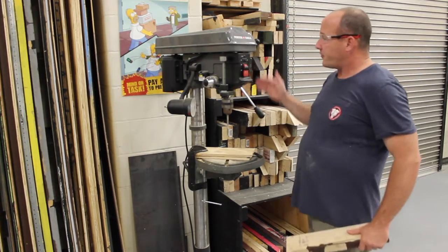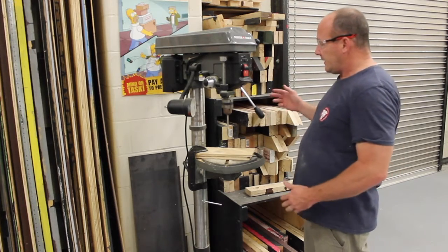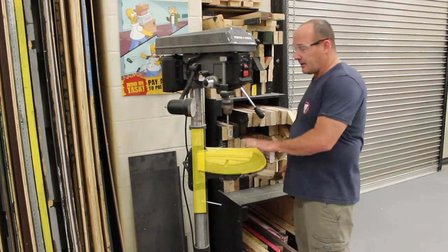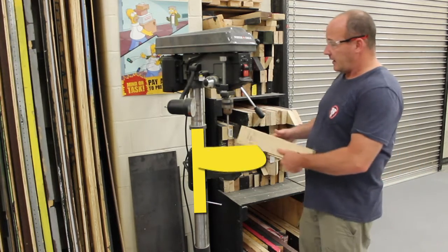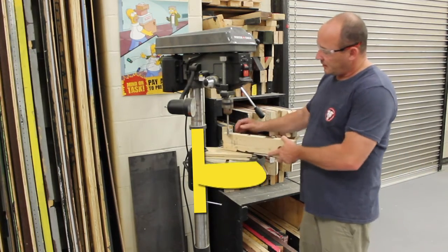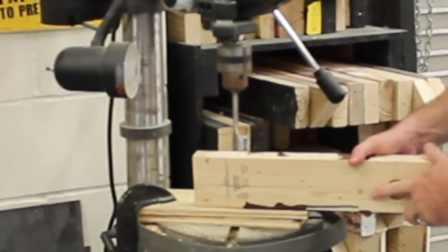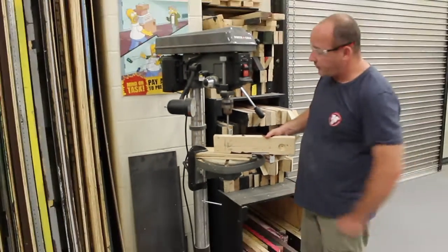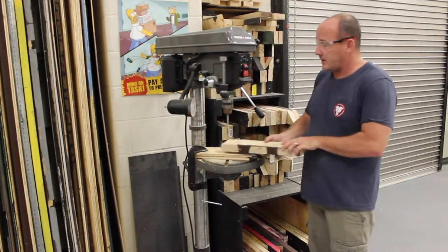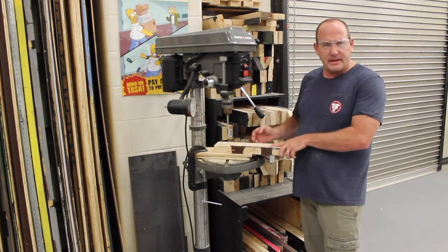On my drill press, first things first, we need to determine the depth of this table. This table can move up and down. If I wanted to take my 2x4 and drill a hole in it lengthwise, the table is too far up — the bit can't even fit over it. Luckily we're going to go the other way instead, but that's still kind of a big gap.